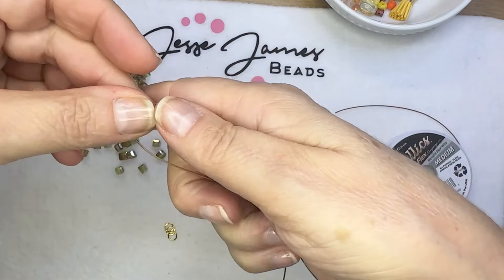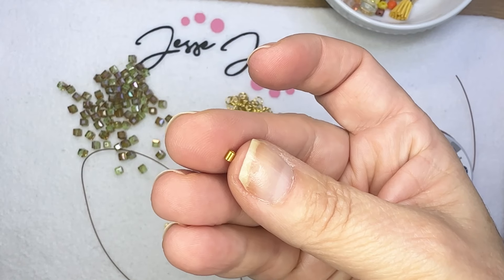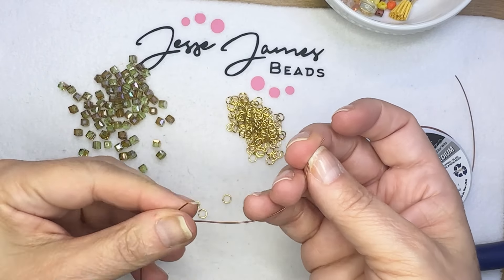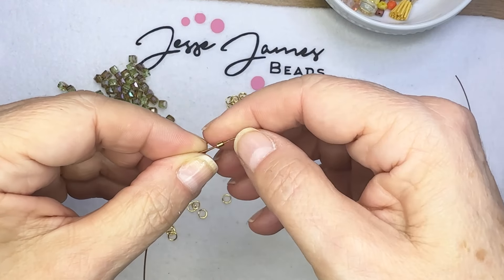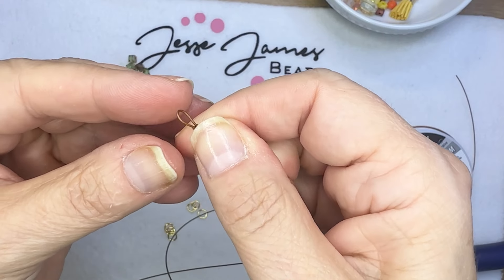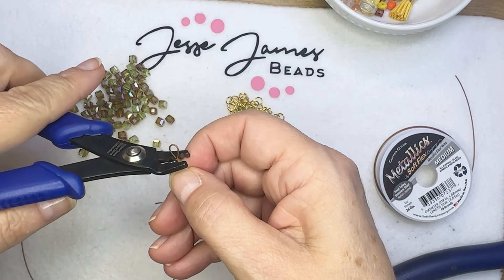I've got about a foot and a half of wire. I'm going to double it and then add a crimp tube, create a little loop, and crimp that — that's where we'll attach one end of our toggle clasp. I'm going to pull on that crimp tube and then put a nice solid crimp into that end.